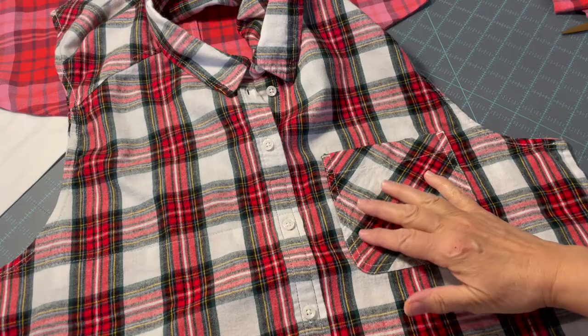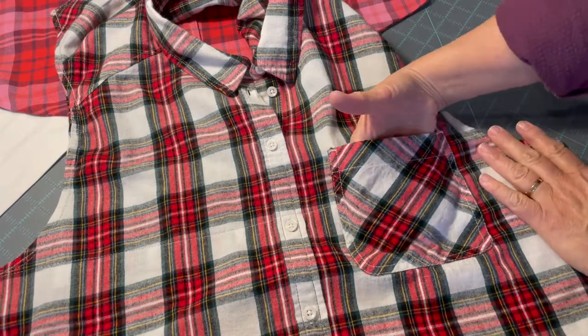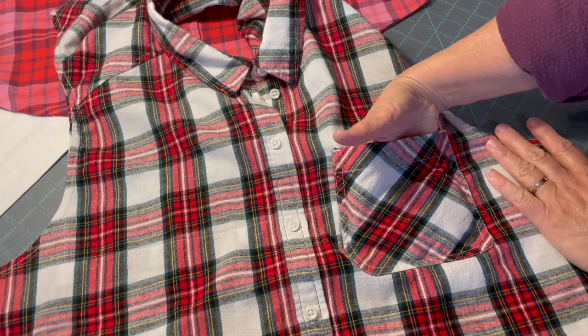If you have a shirt with a pocket you would like to keep the pocket open so the wearer can put things in it while they are eating.